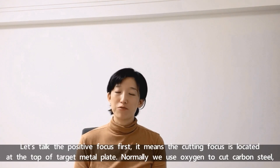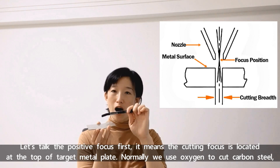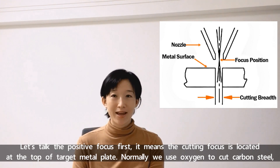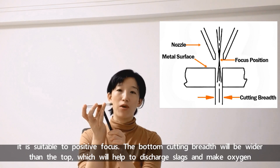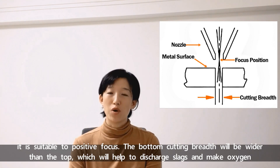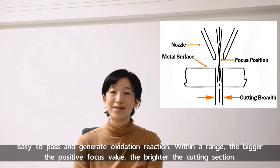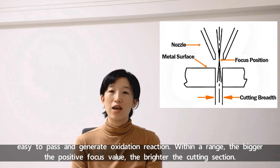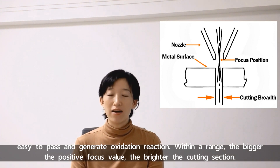Let's talk about positive focus first, which means the cutting focus is located at the top of the target metal plate. Usually we use oxygen to cut carbon steel, and it is suitable for positive focus. The bottom cutting width will be wider than the top, which helps to discharge slag and makes oxygen easy to pass and generate an oxidation reaction. Normally, within a range, the bigger the focus value, the brighter the cutting section.